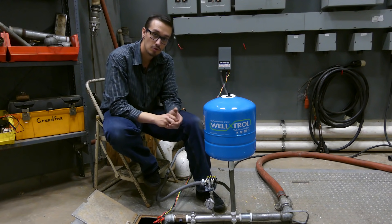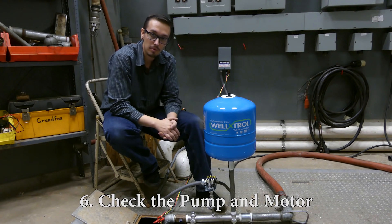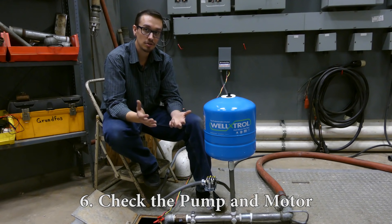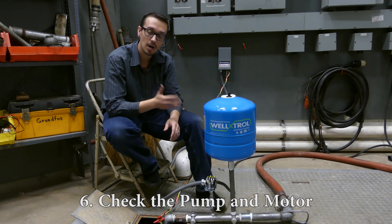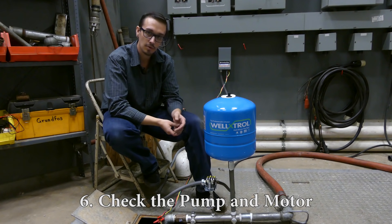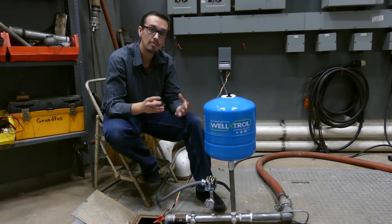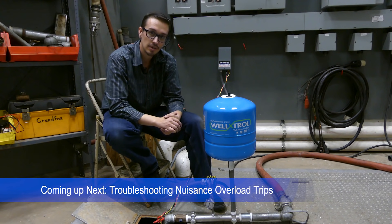If you've gone through all the checks we discussed and the motor still isn't starting, it might be time to replace the pump and motor. It could also be a bad connection down the well — unfortunately you won't know until you pull it up. There are a couple of wiring tests you can perform before pulling the pump, though they won't tell you whether it's the wire or the pump that's bad. At least they give you a clear indicator that it's time to pull the well. We'll perform those tests in this video series right after the pump control box testing.